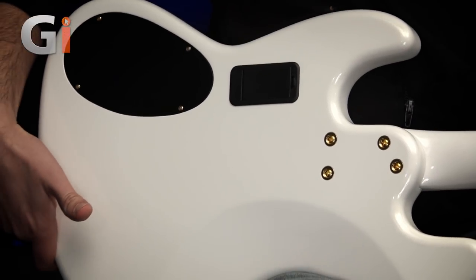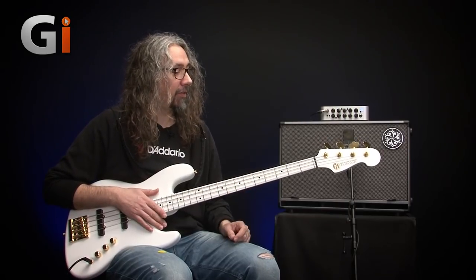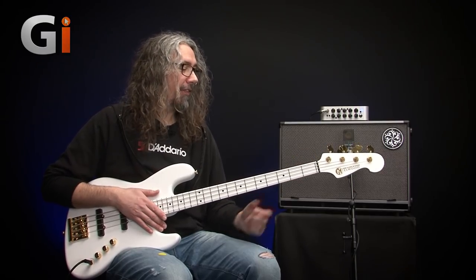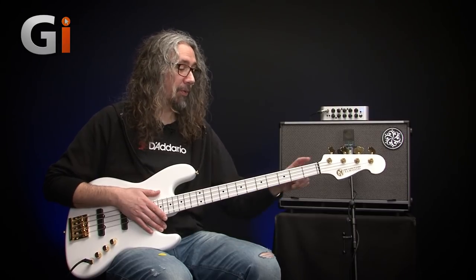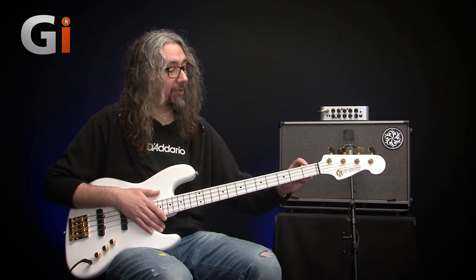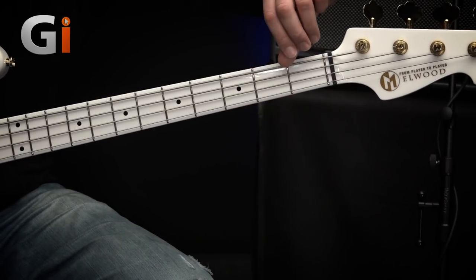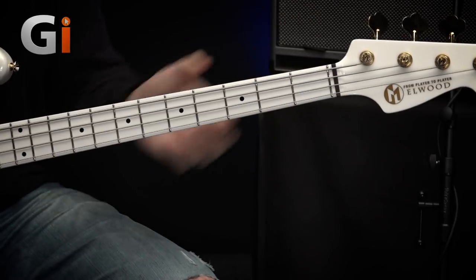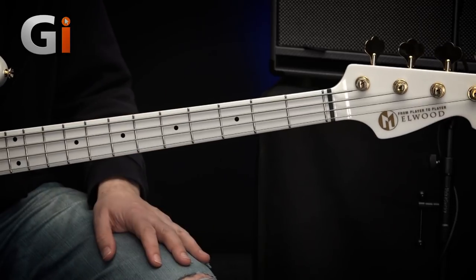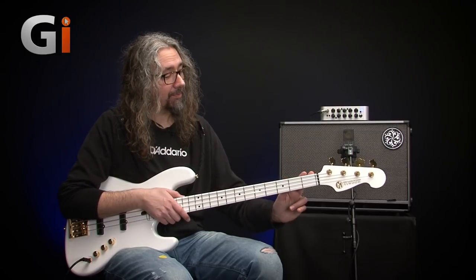Flipping the bass over, we'll go back to the fretboard. First thing — I am a massive fan already — I love a zero fret. I've always liked them on basses, and I like the feel of them too. For me it's just a small thing, but I like the idea that when you fret a note at the first fret on a bass with a zero fret, you know it's going to be at the right height — not higher than the other frets because of a badly cut nut or anything like that. Not that I'd expect anything like that from one of these instruments; they really are so well made. Made in Poland — very, very nice indeed.